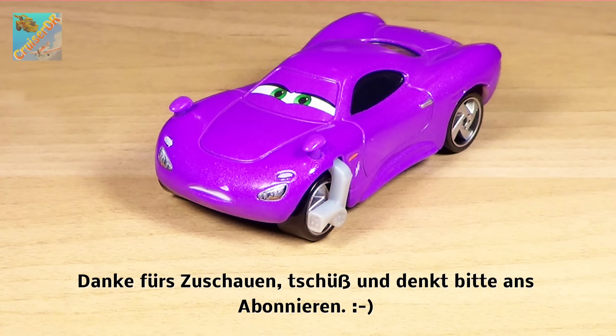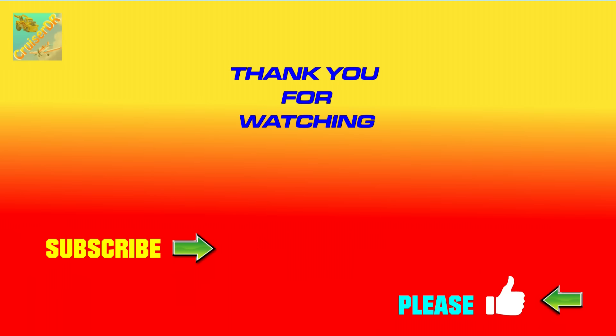Bye bye and please don't forget to subscribe. I'll see you next time.